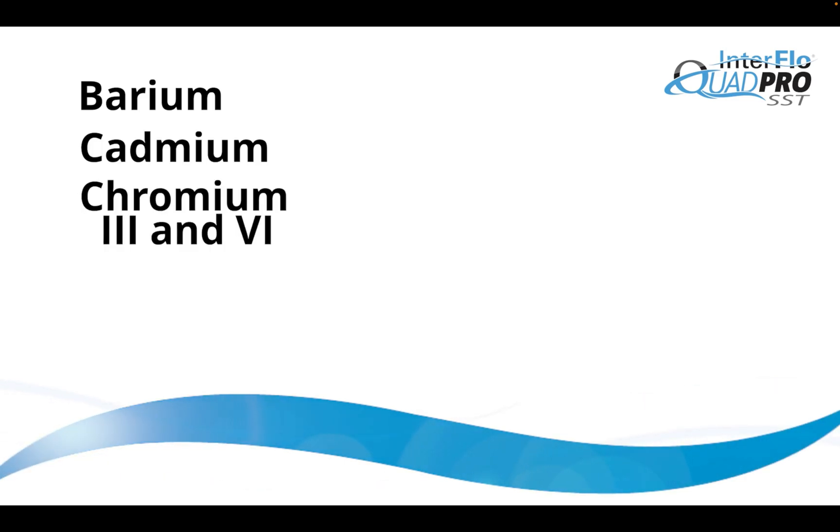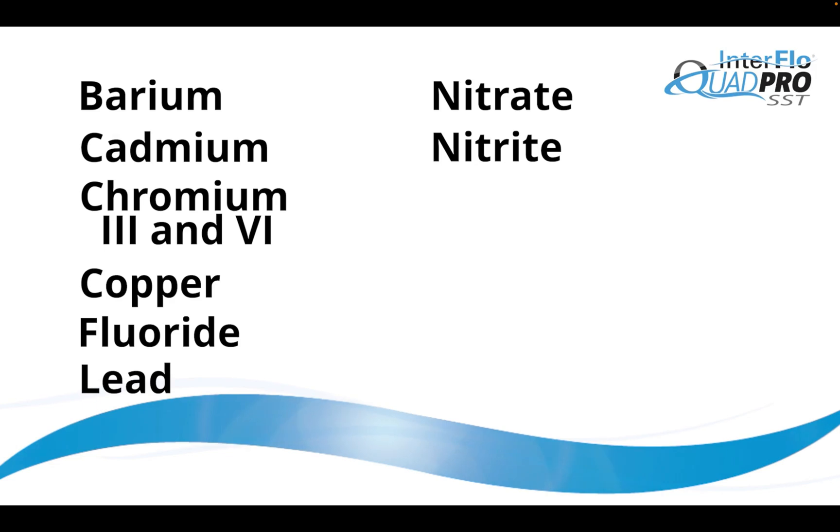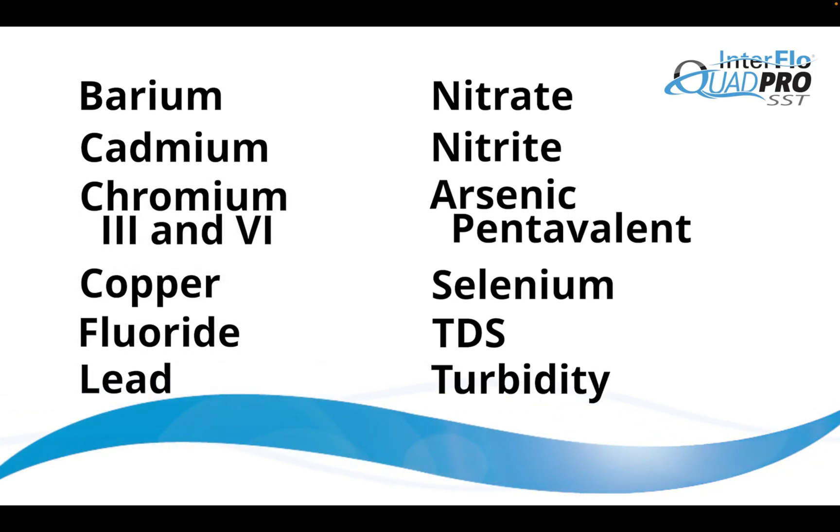Barium, cadmium, chromium three and six, copper, fluoride, lead, nitrate, nitrite, arsenic pentavalent, selenium, TDS, and turbidity.